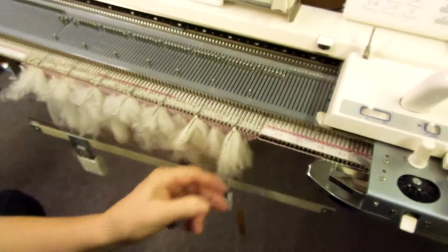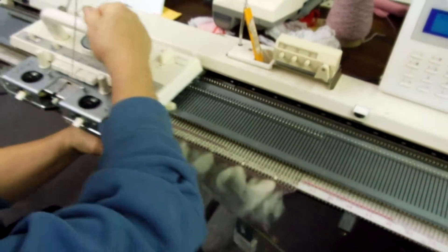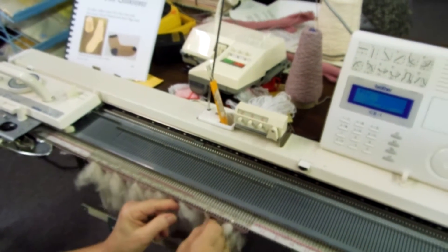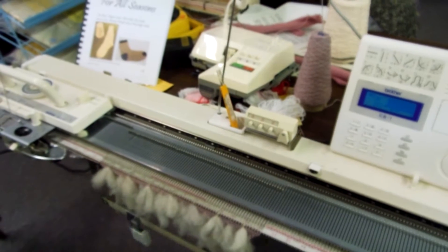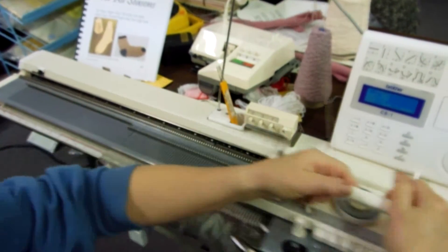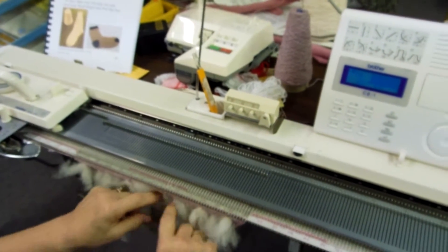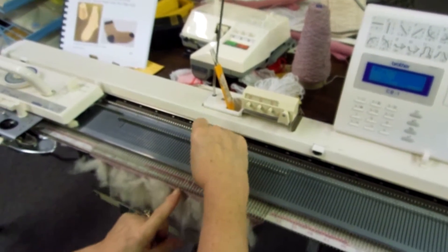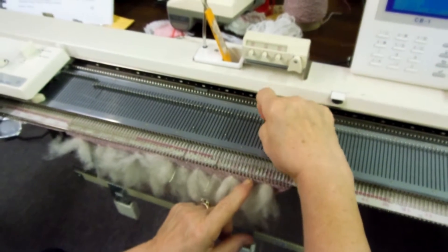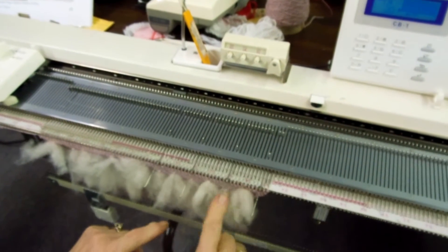Now I'm going to knit across and I'll go quite slow. I pull it after that first row of knitting to make sure it's down in there, and I do five rows in between. So that was one, two, three, four, five — and now I will take every tenth needle again by alternating the rows.